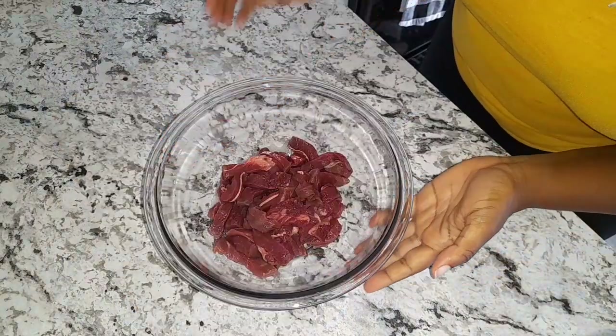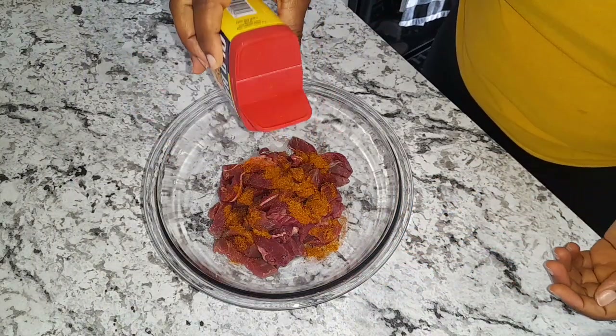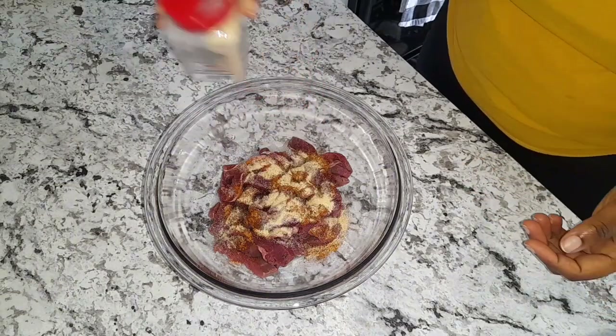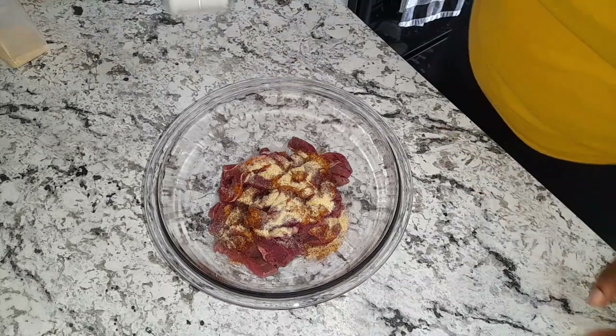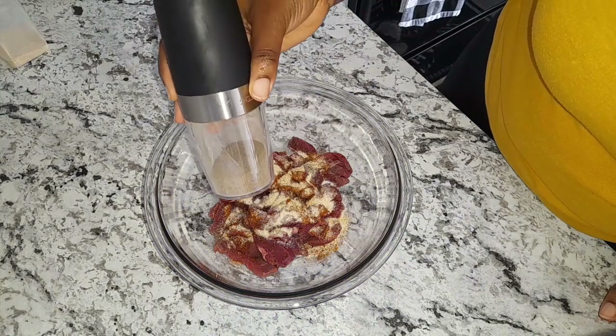Now that I have my beef cut up, I'm going to add some seasoning — some Old Bay seasoning, garlic powder, some salt, and some pepper.